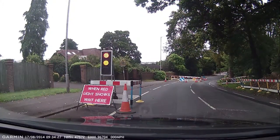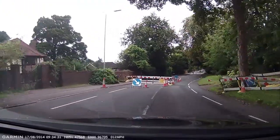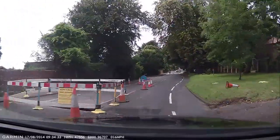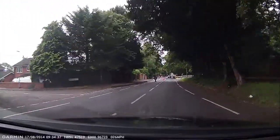It's a nice cool Sunday morning. Roads are quite clear but there's a load of roadworks in Reading at the moment. Some of you may recognise this area.